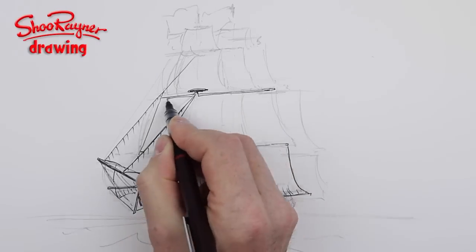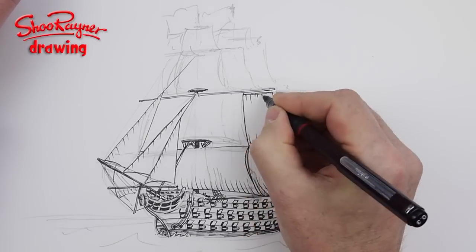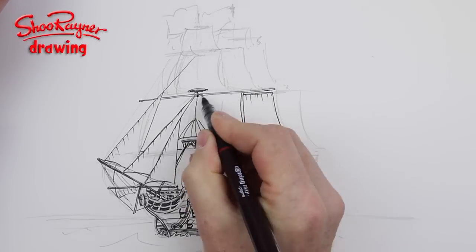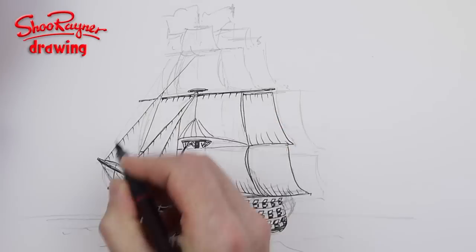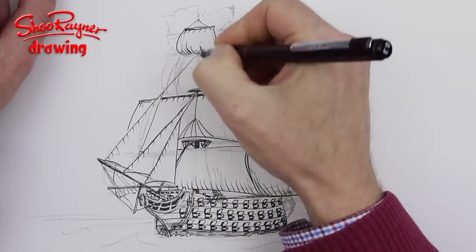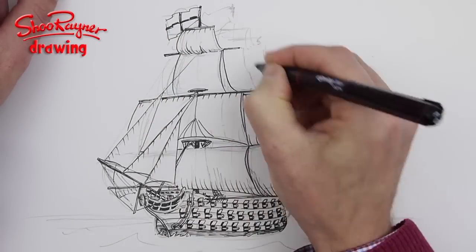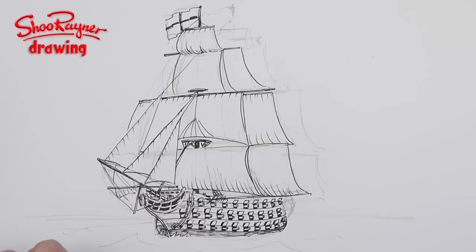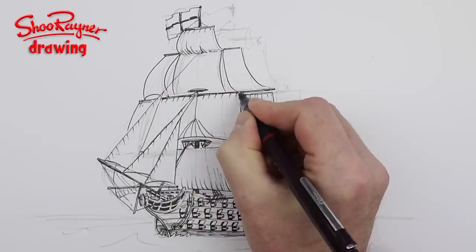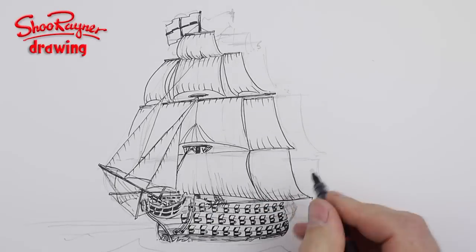Now I'm going to start working on the rigging and the sails. Sails are kind of sewn together in strips, and those strips give you a really good way to convey shape. You can give a hint of the stitching down the sails with little marks at the top and bottom, just curving them slightly.